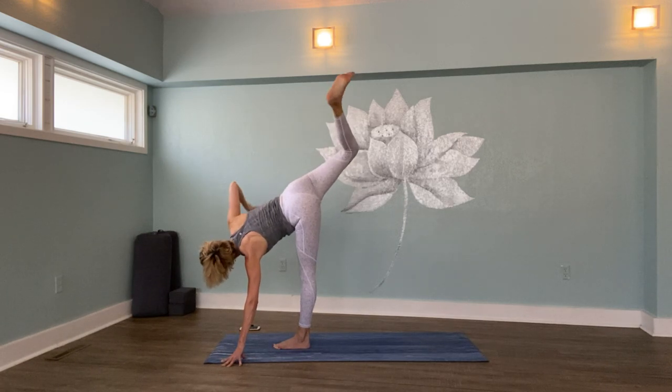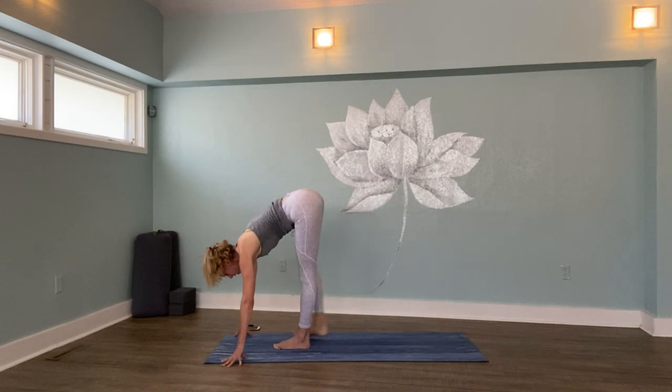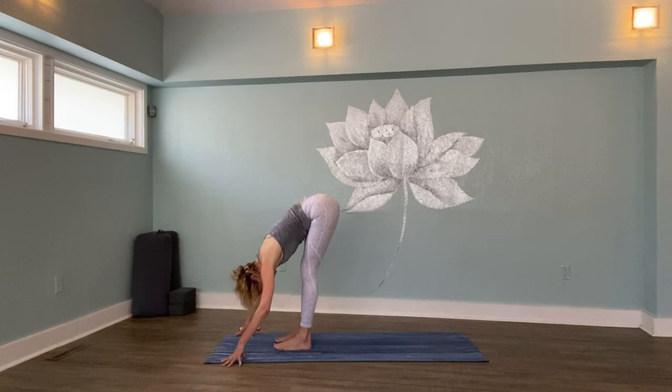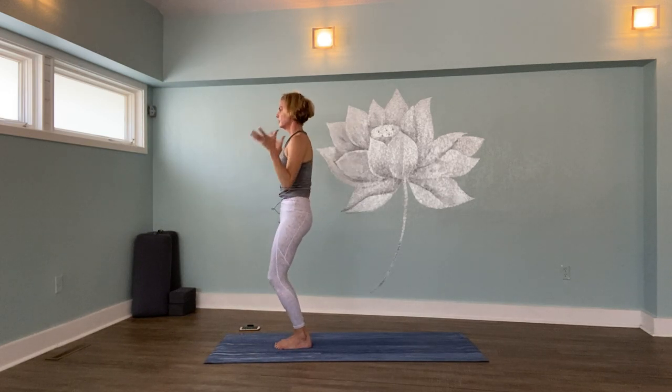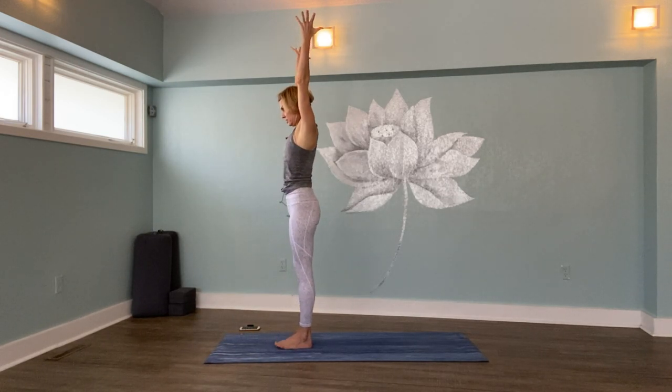Bring your lifted foot to the floor — ragdoll, shake it out. Walk your feet together. Bring your hands to your hips, press down, rise up. Extended mountain pose — and we'll get all of this good stuff on the other side.